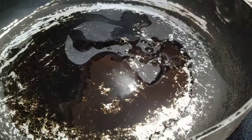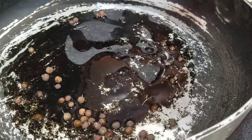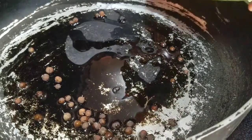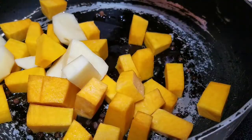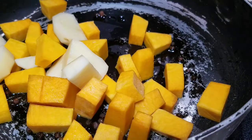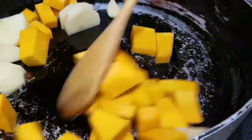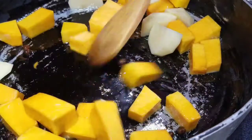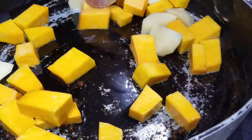So what I'm going to do now is add some vegetable oil, and I'm also going to add the pimento berries to the oil. And I'm going to add the pumpkin and the Irish potato, and leave this for roughly one to two minutes just to let them get a little bit soft. Then I'm going to come back and add the water.